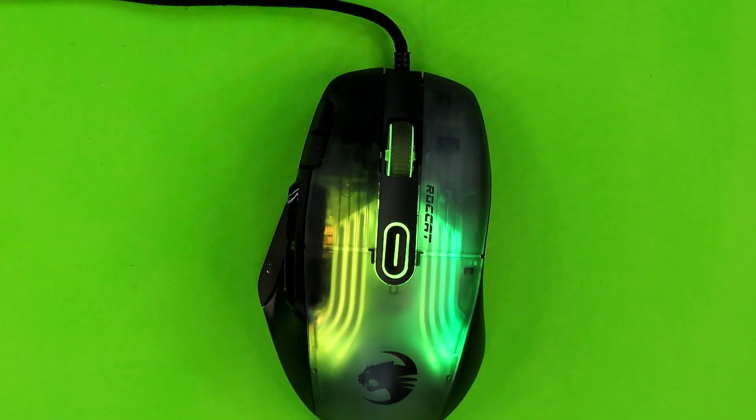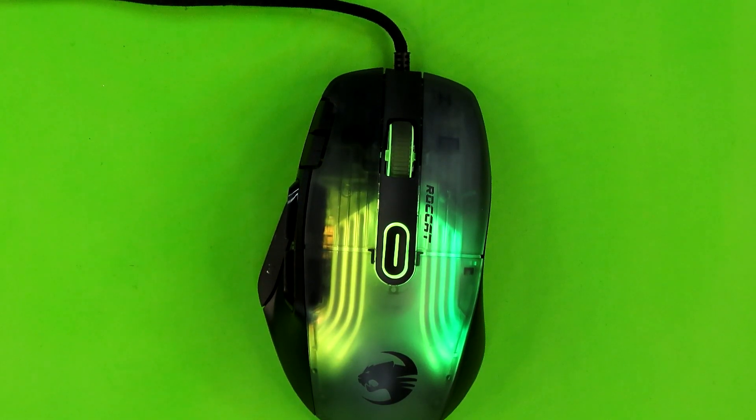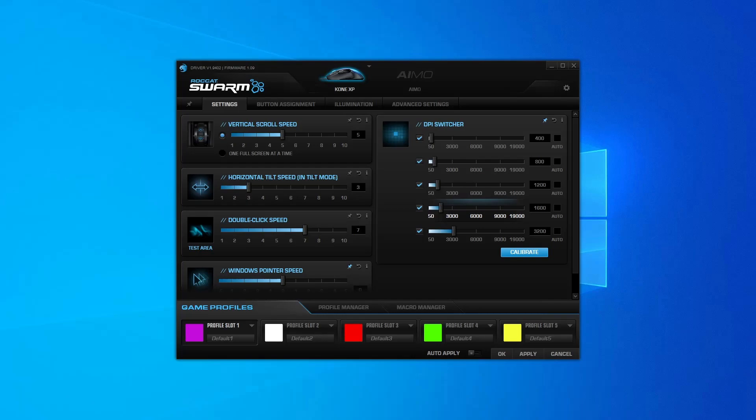There's a technique called drag clicking which I still haven't mastered and don't really plan to since I don't play games that benefit from it. From what I recall, it's a method for sliding your fingers down the mouse buttons causing them to vibrate, which registers many clicks in quick succession. This mouse is a bit grippy so it might work for drag clicking even without adding grip tape — and there's also a setting in the software that might help.